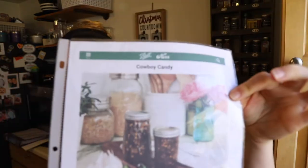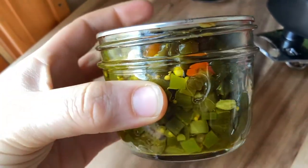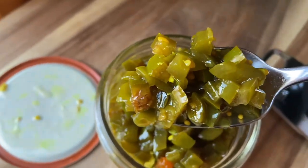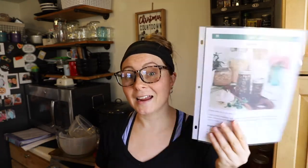The recipe is right off of the Ball Fresh Preserving website. I have it in my kitchen binder, printed from their website. It's very simple and super delicious — kind of more of a relishy condiment type of thing. If you've never had it before, it's sweet and spicy and so good on burgers, nachos, anything you want to add that hot and sweet kick to. It's one of our favorites and Steve has been anxiously waiting. Here we are in December — the recipe is called Cowboy Candy.